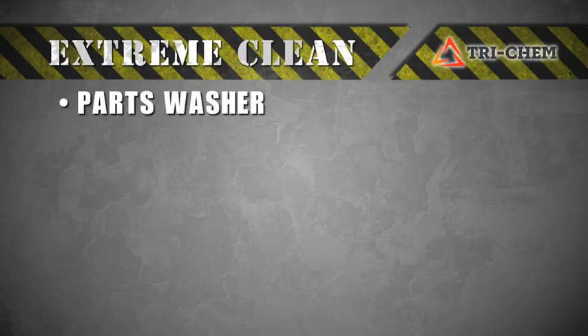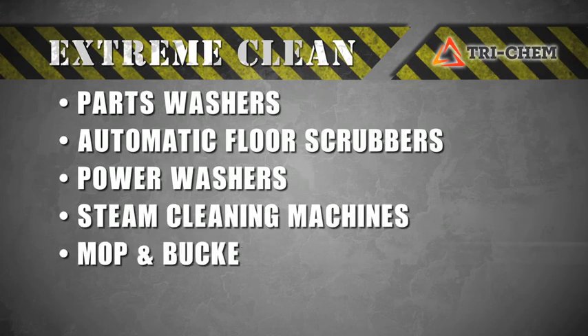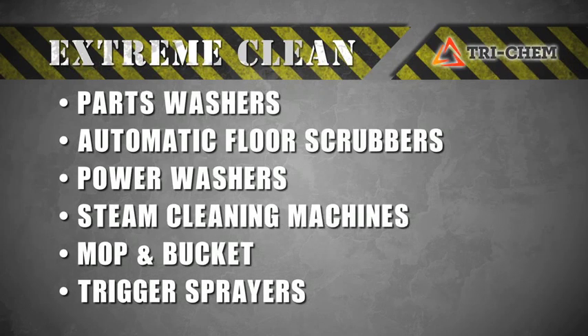Use Extreme Clean in parts washers, automatic floor scrubbers, power washers, steam cleaning machines, mop and bucket, or trigger sprayers.